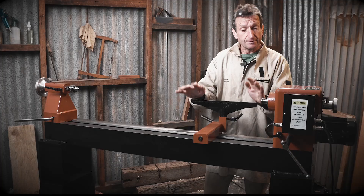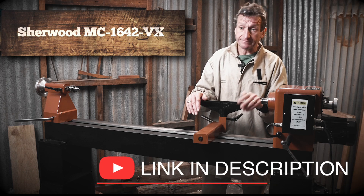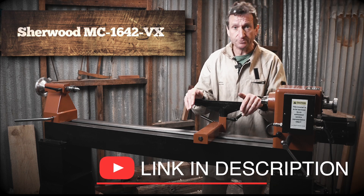Hi, I'm Andrew Protochnik, looking at one of the new lathes that have come into the Sherwood range, and let's have a look at what sets this one apart from the ones that we've seen so far.